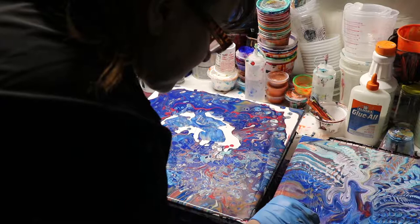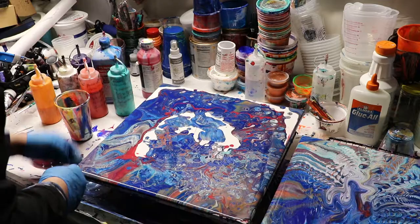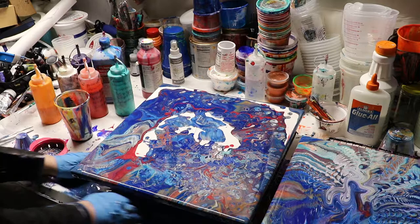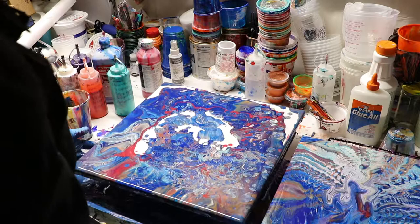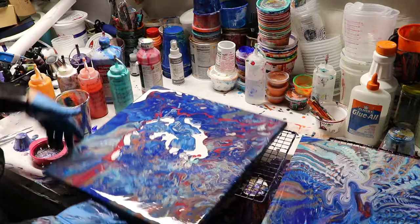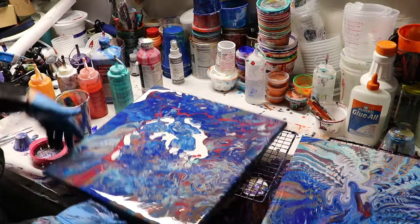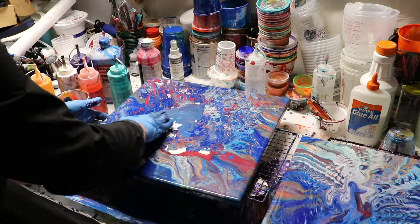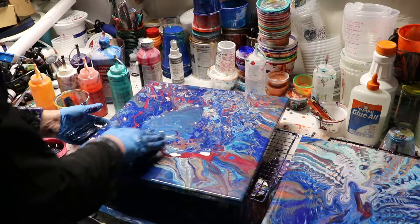A little bit of something there — dried Floetrol or something. Let's see what we can do with this one. The trick is going to be to get the paint flowing there in the middle. I'm going to try to get some moisture there to get it flowing.